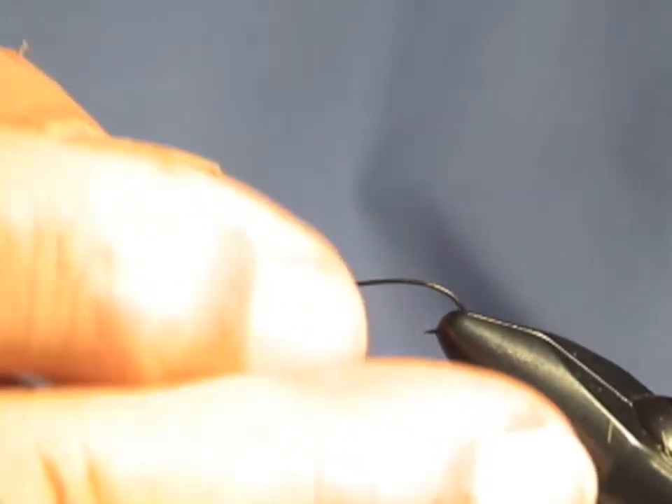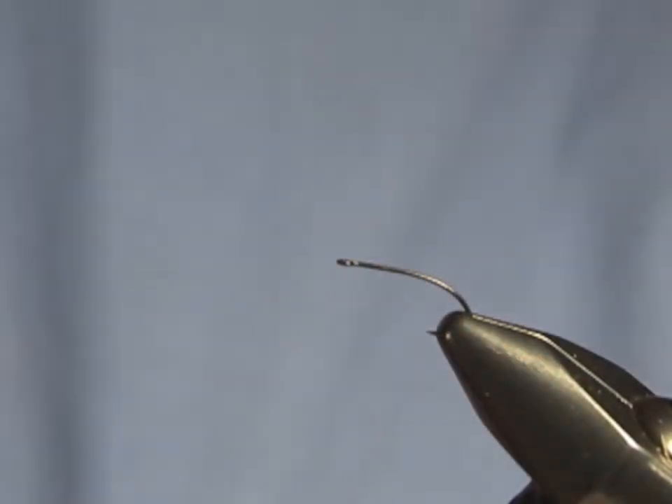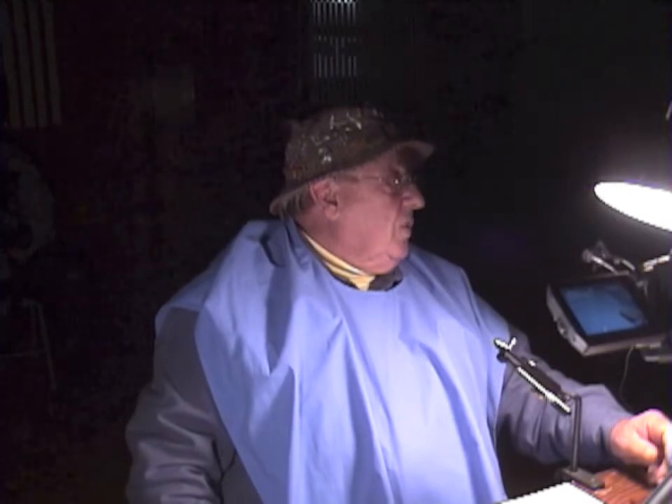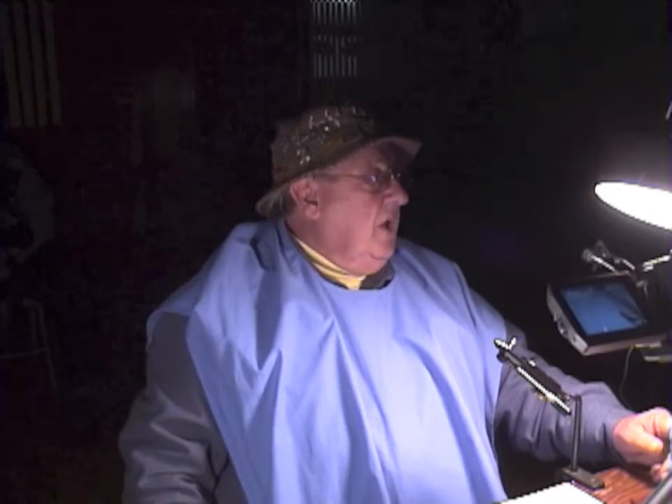You can tie this on any size from 10 to 20, because it's not matching the size of any fly or anything that's been alive. So it's strictly up to you. You can use a straight eye hook the way I am now. This is a 1X 14 fly, a hook by Mustad. But Tiamco or almost any of the good hook makers, in whatever size you decide.